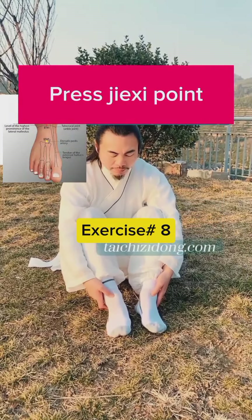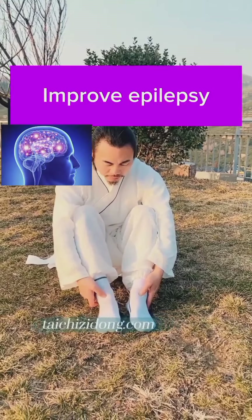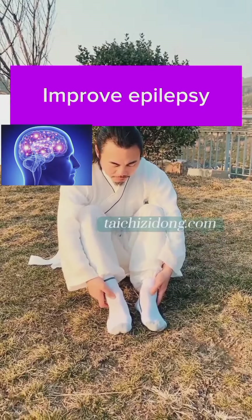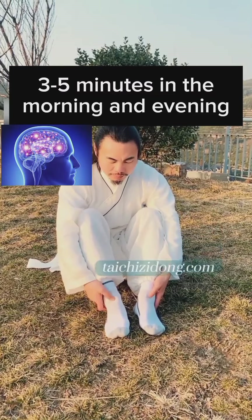Press the jai-zi point. This exercise will help you to improve epilepsy. Do this exercise three to five minutes in the morning and evening.